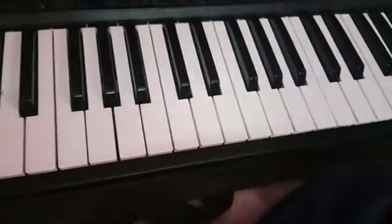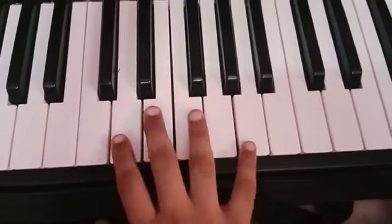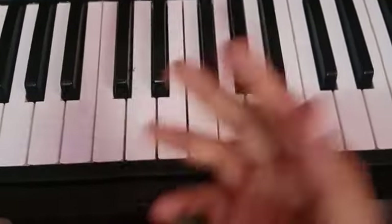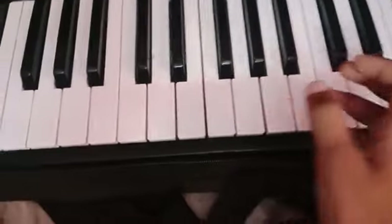It continues, and then every note has a scale. This is associated with Do, Re, Mi, Fa, if you want to learn better.